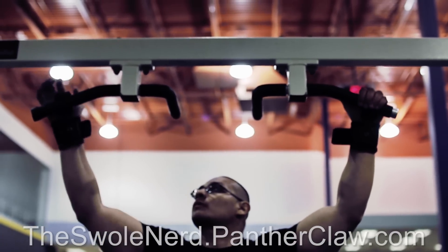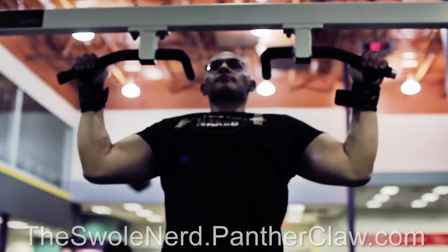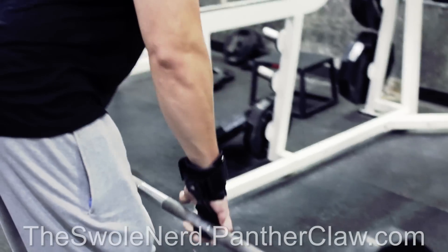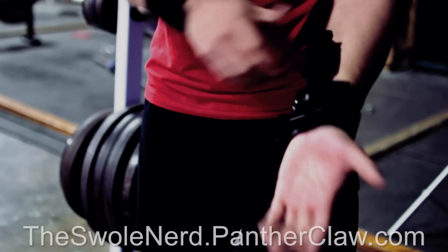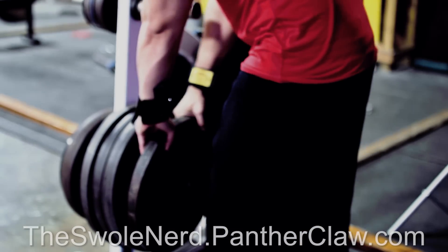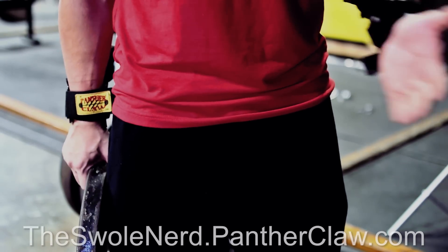Depending on the width of the bar, it's extremely easy to connect the claws to them. Some other great exercises — but not limited to — are barbell rows, deadlifts, stiff-leg deadlifts, and upright rows. My favorite feature of Panther Claws is being able to use the swivel design to grab a new plate and add it to my current exercise.